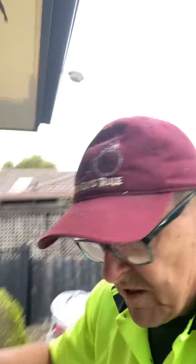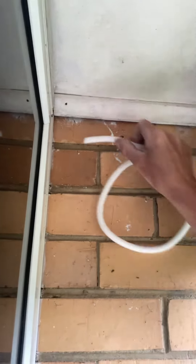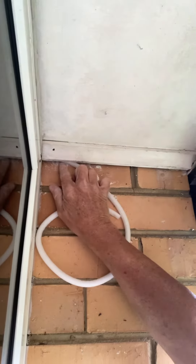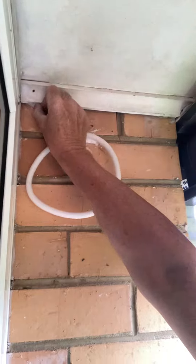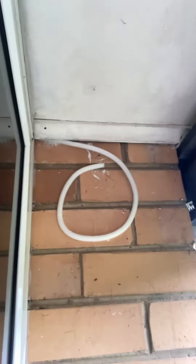Rather than just pushing caulk into a void, I'll swing you around. I've grabbed this material here which is like a foam tube — styrene — and I push that up into the void. That'll stop the caulking material from endlessly going into it.